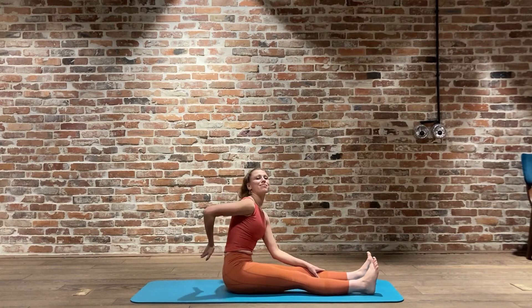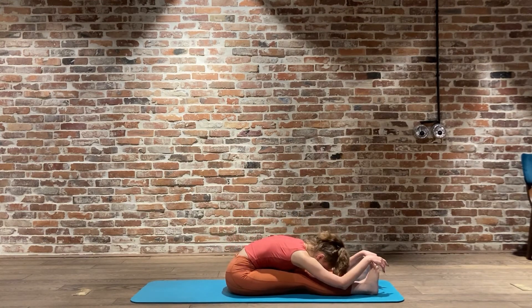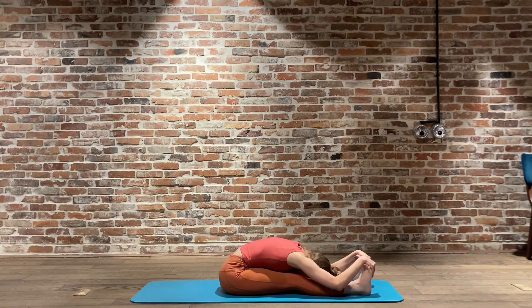Paschimottanasana just to release and relax the back again - not an easy one. Well done if you did try it out today. That one can also be taken very slowly on the wall if you are a yogi who likes to practice - just write me and we can work on a plan for you to get there. No stress at all, as we continue to keep breathing, relaxing, releasing.